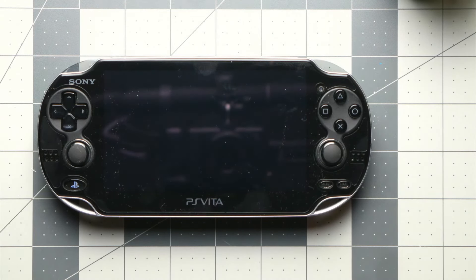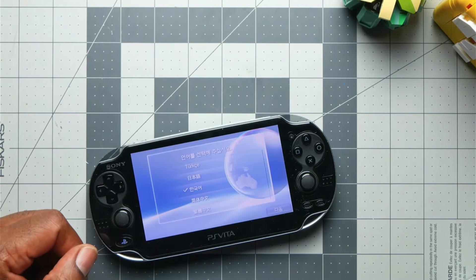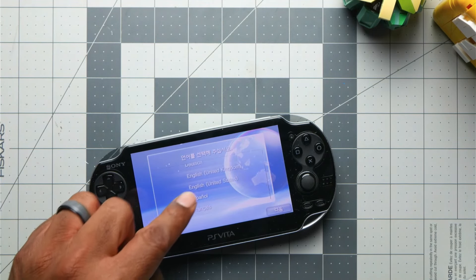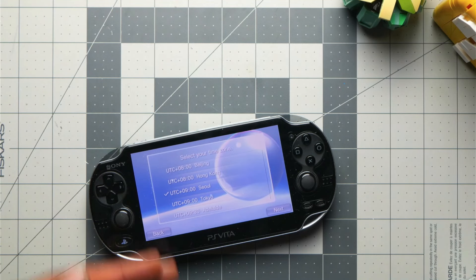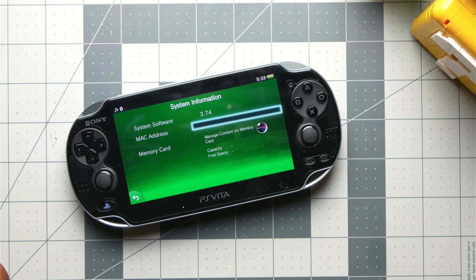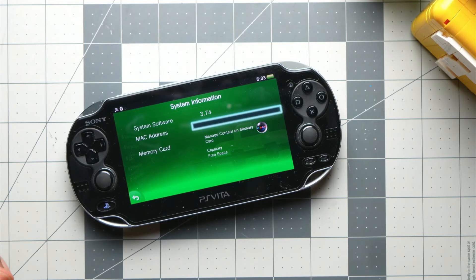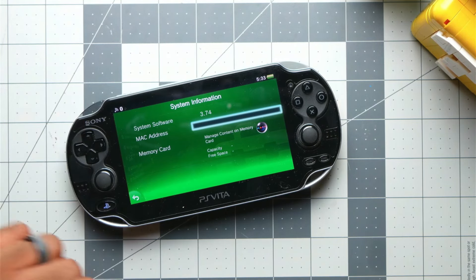It's going to restart and go through the whole motion. This is a fresh Vita — sorry about the smudges. We're going to unlock this, so I'm setting the language to English again and going through the necessary setup to bring it back to the desktop. It's going to be time-consuming, but bear with me. I updated to 3.74, it's fully updated, and as you can see there are no cards in here.